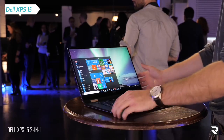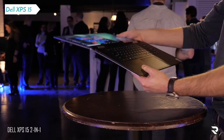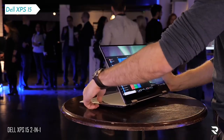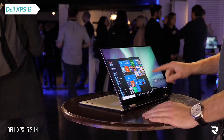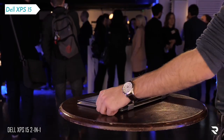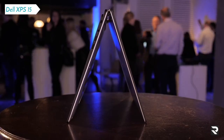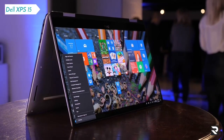It's a 360 hybrid 2-in-1 version of everyone's favorite notebook. This isn't a proper replacement to the current XPS 15 — that's going to come later in the year when Intel's H series of processors come out. Instead, this is going to sit side by side, a bit like the XPS 13 and the 13 2-in-1, which is already available.